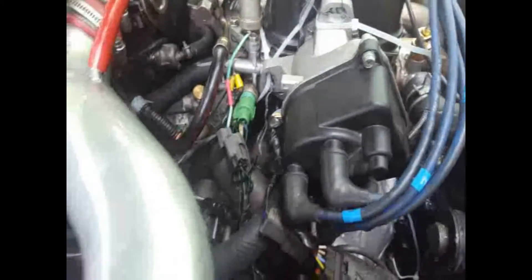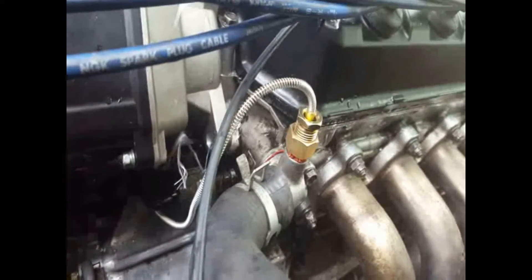Alright so we finally got this attached to the gauge pod. We have routed it through the firewall here, where the majority of the wiring goes from the ECU. It comes through right there. It still needs to be cleaned up a little bit and pulled back inside, but it goes under there - and there it is.